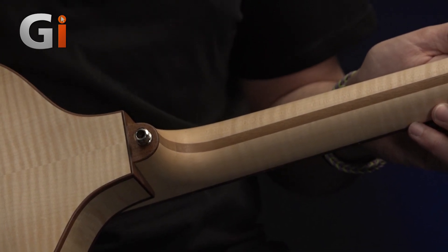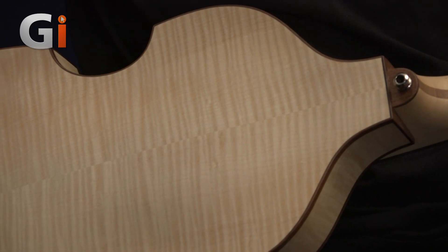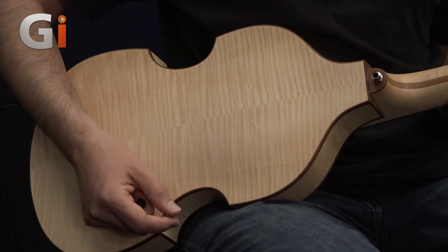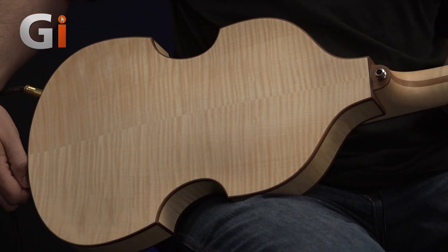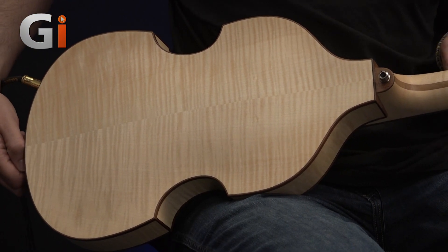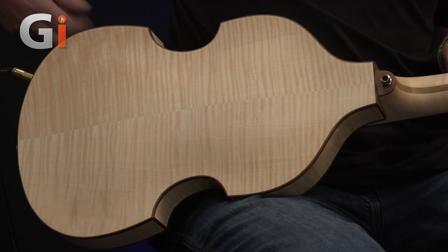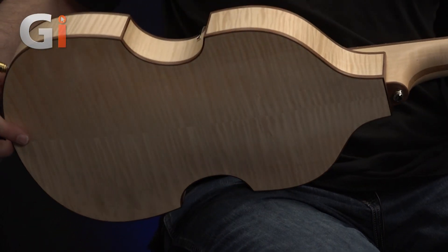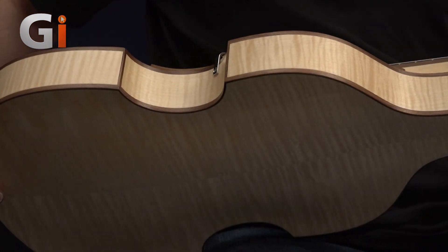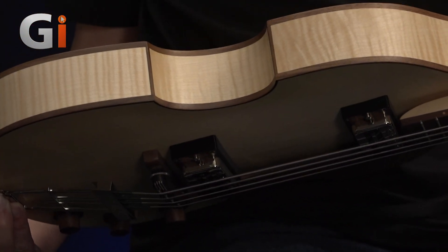Let's go all the way down the back of the neck and onto the body as well. Lovely piece of flame maple — some really lovely figuring on this. The plastic cap here has now been replaced with walnut, and we've got a beautiful piece of flame maple on the back as well. It's a lovely satin finish — no glossy finish here — which I think really does look elegant. And walnut binding all the way around, with flame maple for the sides.